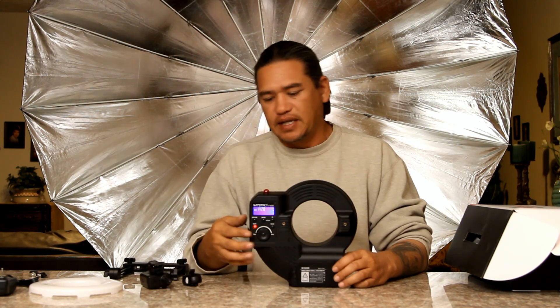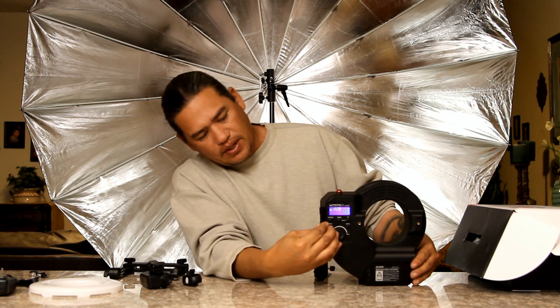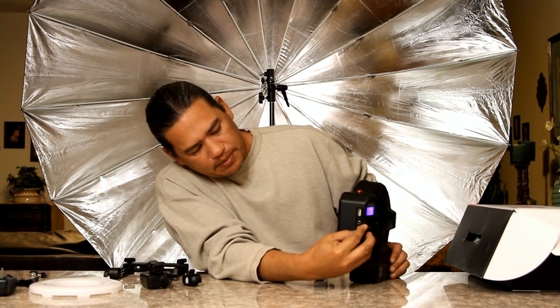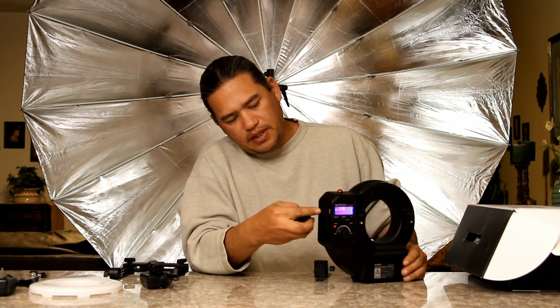Or you can use the sync cable. On the side here we have your sync cables and your USB connector. Let's put our USB in here.